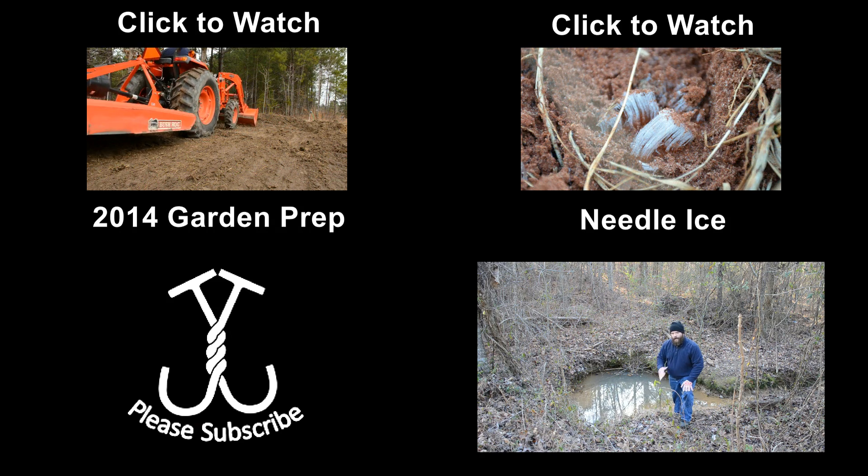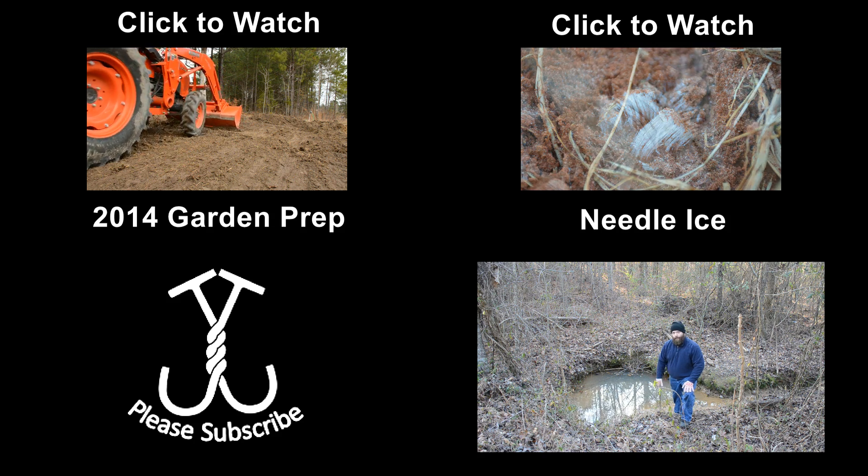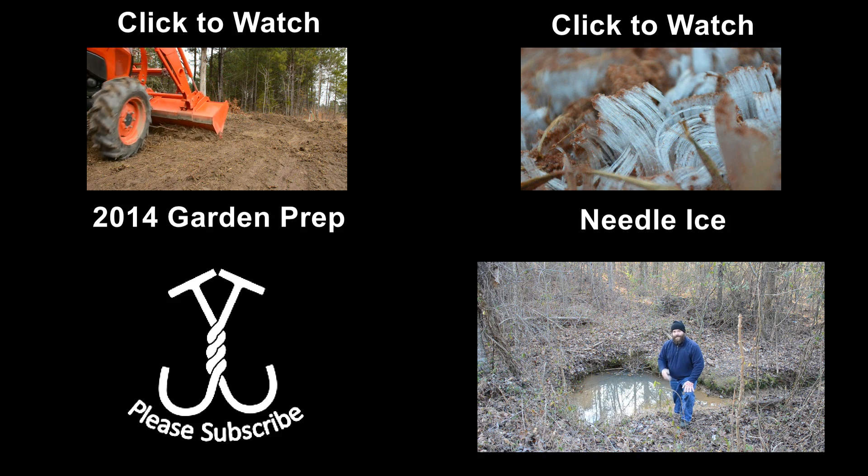Let me know what you guys think. If it were your property, what kind of things would you be thinking about? What direction do you feel like you might go with what you know? Thank you all for watching — we'll see you next time.